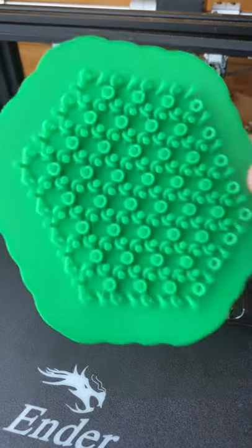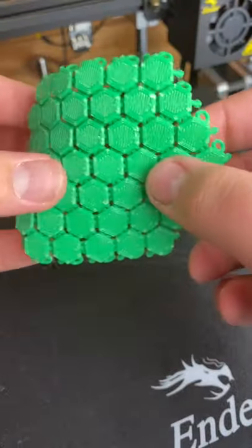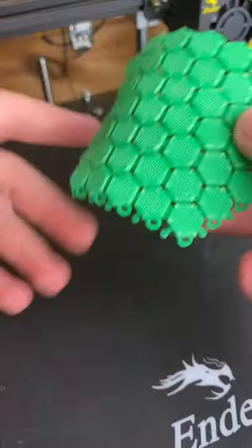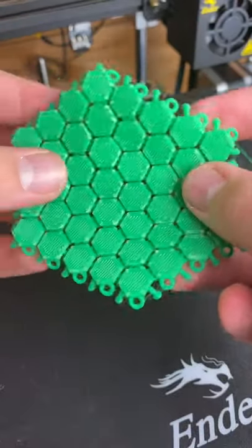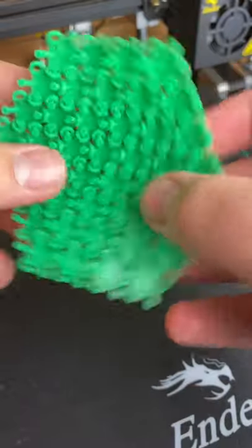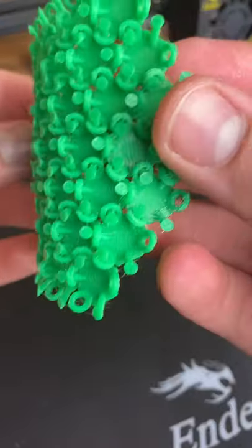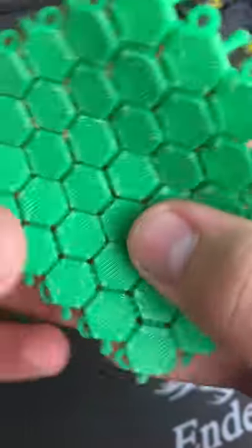Can you tell what it is yet? If you said chainmail, you're right. Except it's not chain, it's plastic. I could print this a lot bigger if I wanted, and I could also print multiple pieces and make a shirt or something, but I'm not going to do that because the plastic needed to print that would cost well over a hundred bucks, maybe even two hundred.